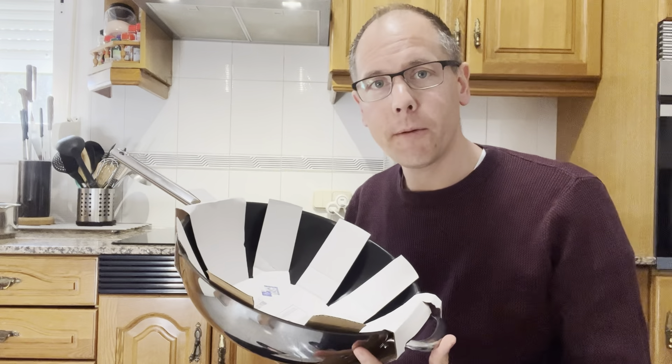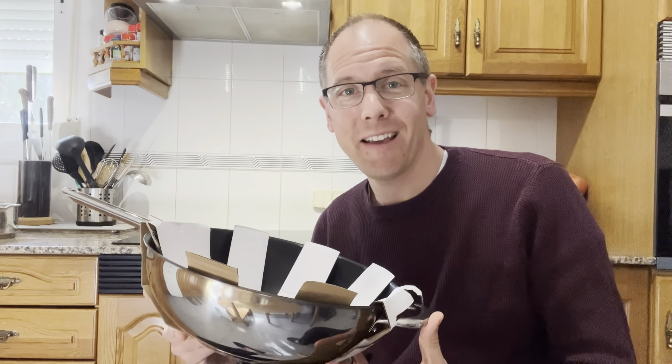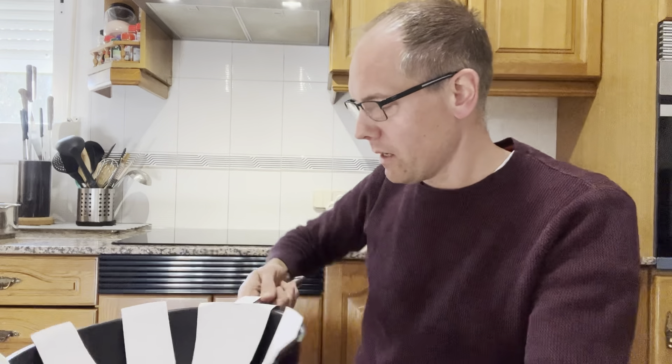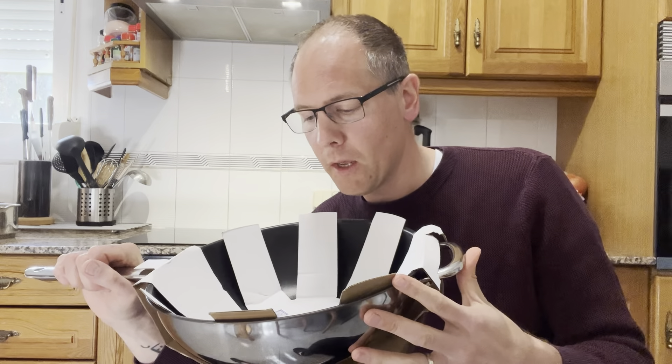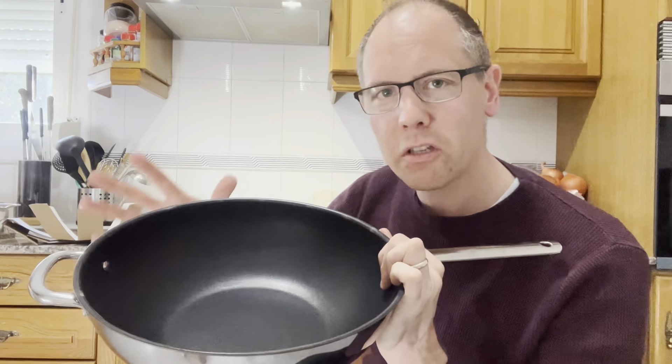Let's talk about which pan I actually use. As I said, it's from IKEA, and I would not recommend it or make advertising if it were not a genuinely good recommendation. This pan has a 32-centimeter diameter, a very strong handle that never breaks, and another handle on the other side — so it's actually a wok. I'm very happy to open it now because I've been waiting a couple of months for a new one.